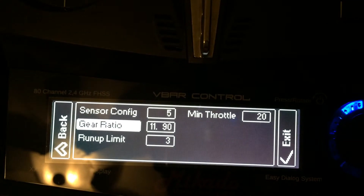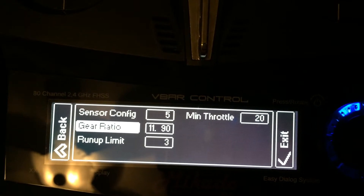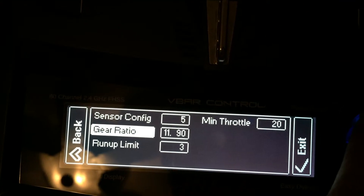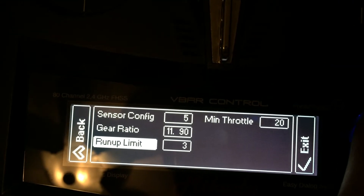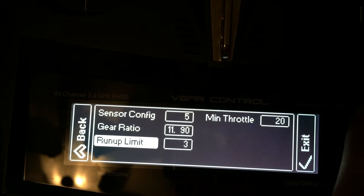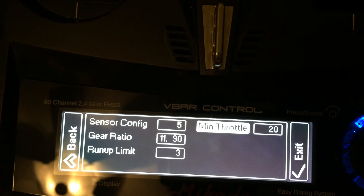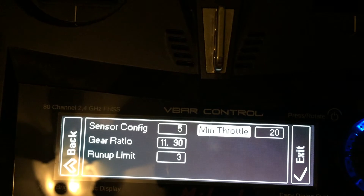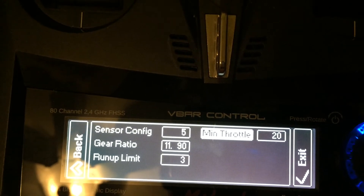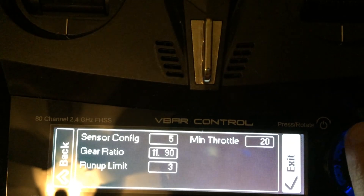The gear ratio is nothing more than your main gear divided by your motor pinion. Mine is a 131-tooth main gear and 11-tooth pinion, giving that ratio. The run-up limit is the speed at which your soft start will happen when you turn the helicopter on. The minimum throttle is the absolute lowest throttle percentage that the V-Bar will send to your ESC while using the governor. And that's it.